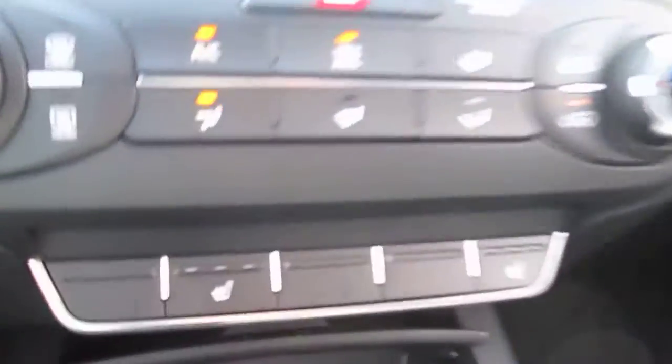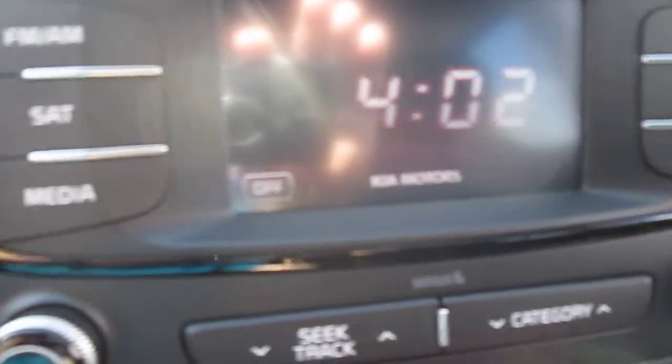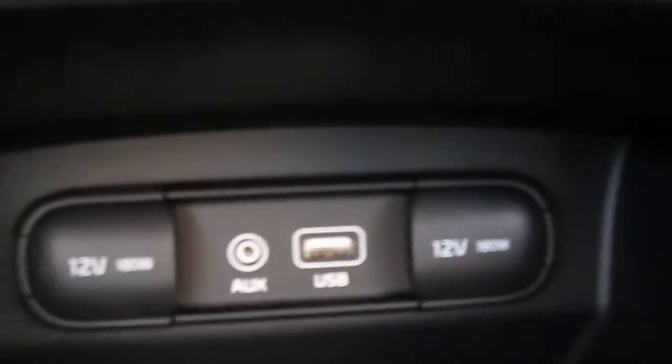Heated seats are obviously standard. In terms of entertainment, you get a CD player, AM/FM, satellite radio is standard, and you can see down here there's an auxiliary port for an iPod and a USB port for a memory stick, with chargers on both sides.